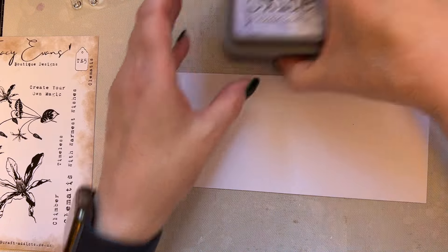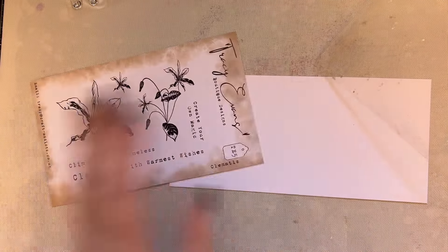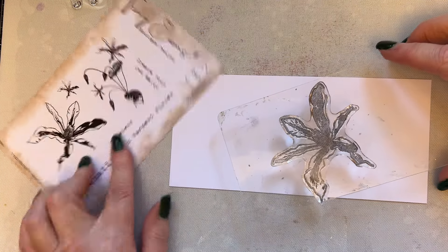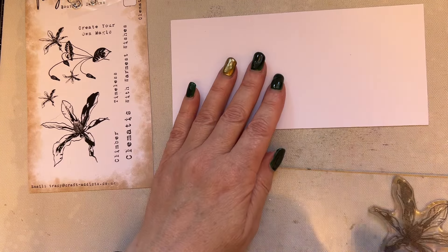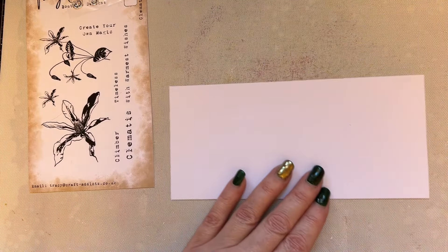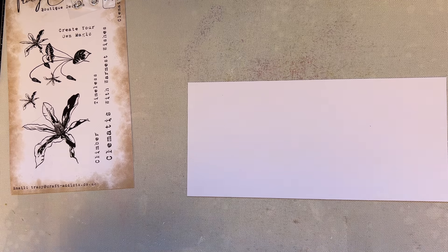I'm going to use this clematis floral — it can be used in any direction, going down, up, or sideways, entirely up to you. I'm going to use my Versamark ink, clear, so I just need to make sure the stamp has no wet ink on it. Then I'll use some low-tack tape — I use Scotch low-tack tape.